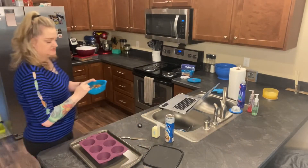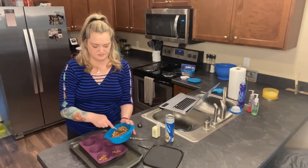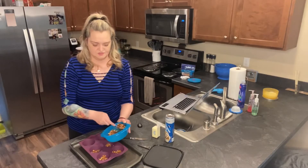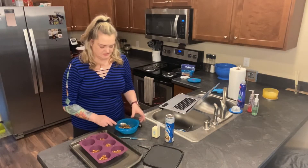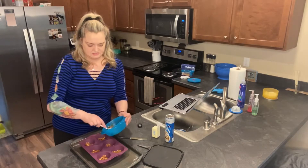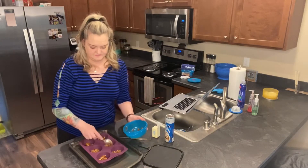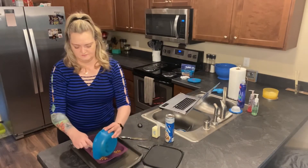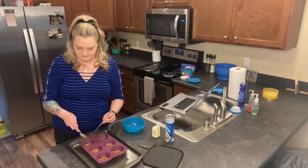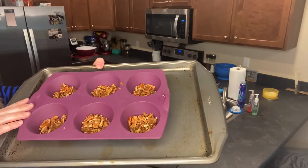I'm going to divide this in between the muffin cups. Not sure how much to put in each, but I'm just doing a scoop and then we'll even it out. This is a super simple recipe — I wanted something easier today. I'll add extras in the ones I didn't get too much in. Now I have them all placed — that ooey gooey stuff is good. Here is what it looks like in the mold.